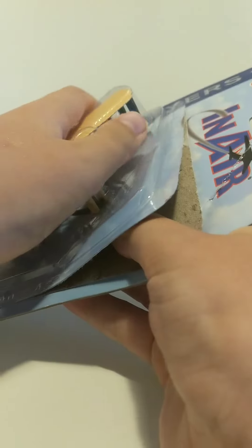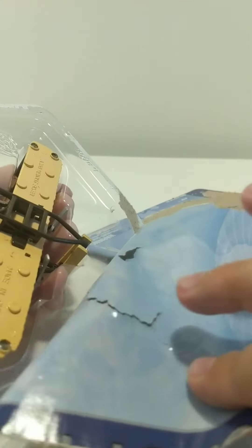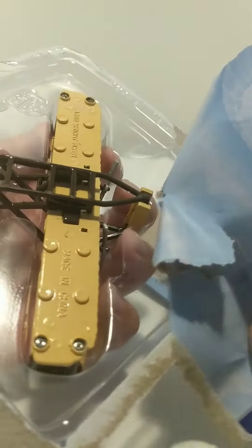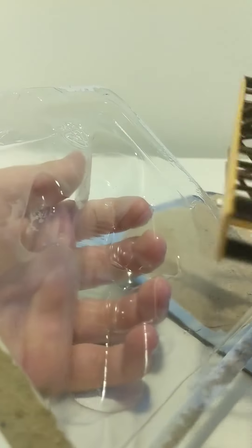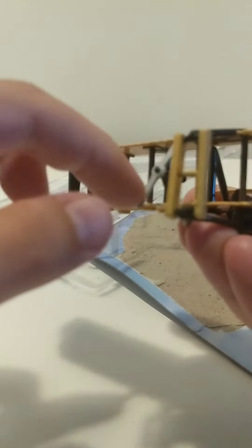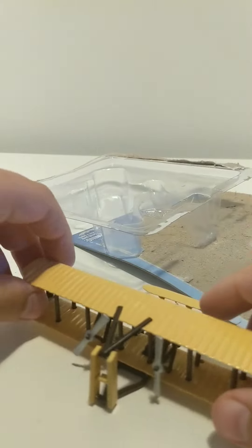That's ruined. Alright, so no more box — the box is dead. Let's unbox this. Yeah, it's not like it's a big surprise if it's cheap. There's the base below the plane, and here is the plane — we can spin it. Yeah, that's fun.